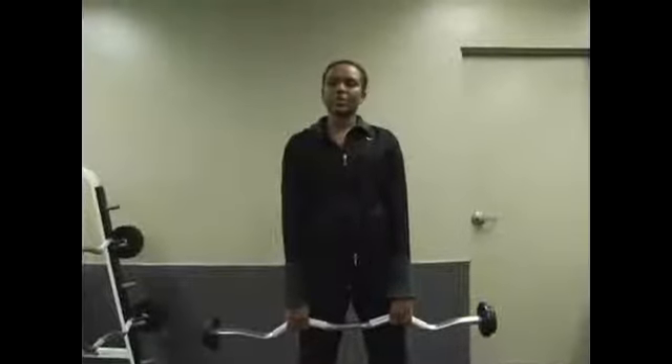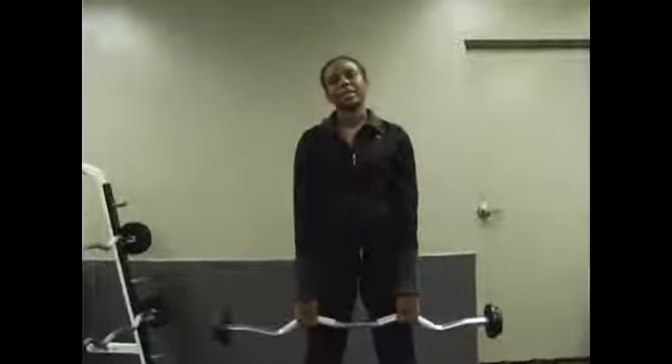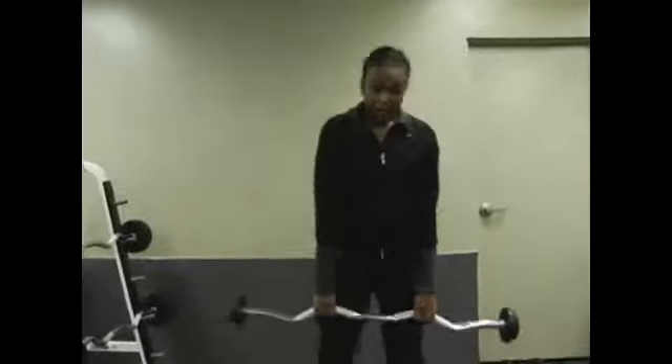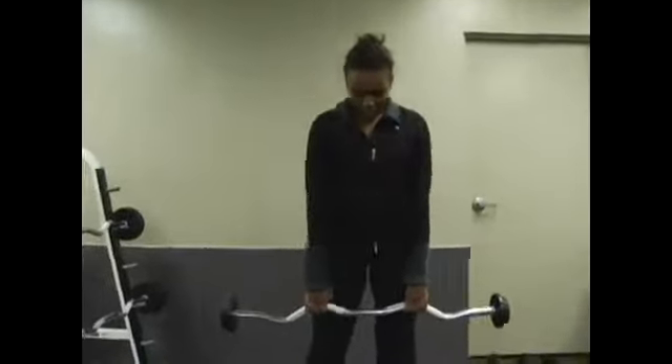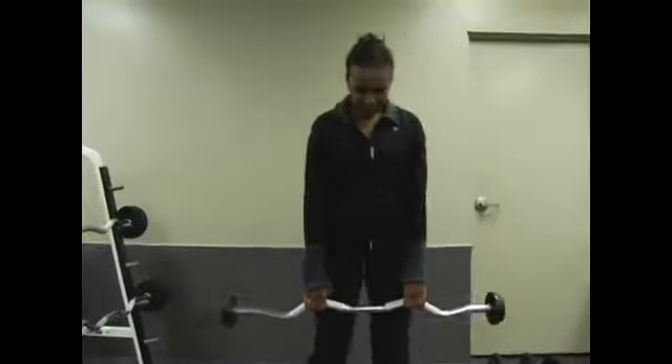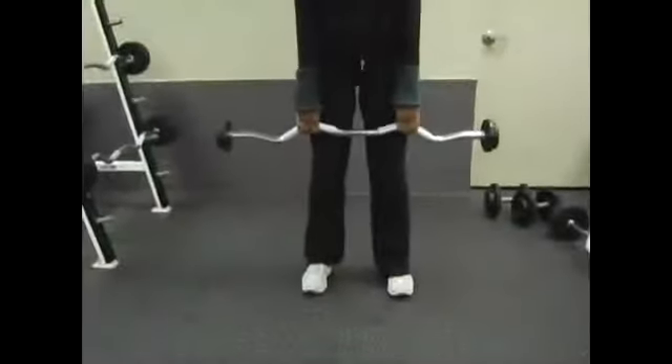The last free weight exercise I'm going to show you using legs is called Romanian deadlift. Very important to pay attention to your form during this exercise. Your feet are going to come hip width apart, hips, knees and toes are facing forward.